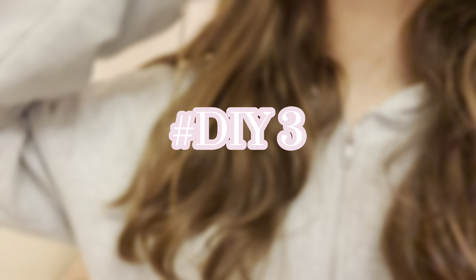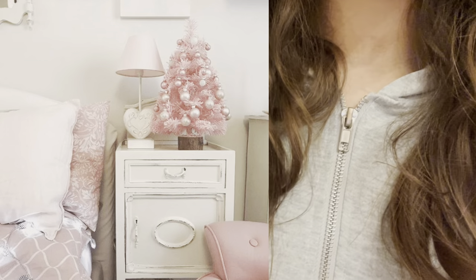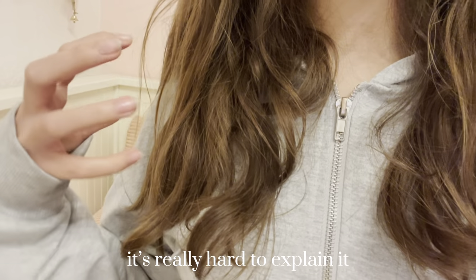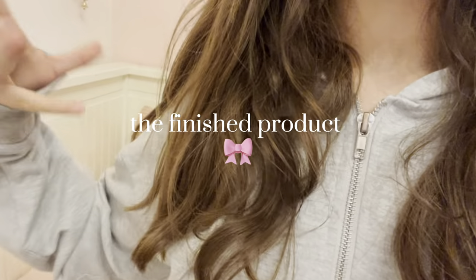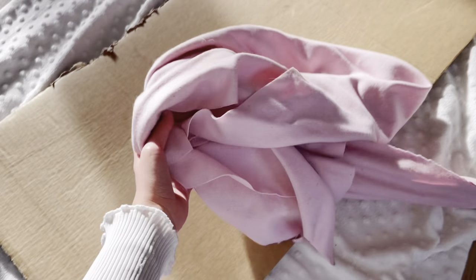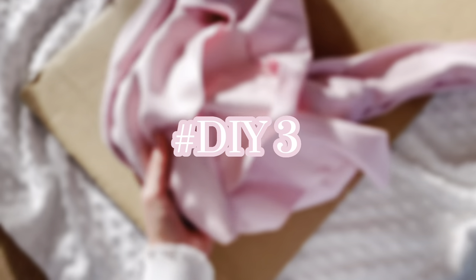For this next DIY it's kind of hard to explain, but it's basically just a little Christmas tree decoration that you can have in your room. It's hard to explain without pictures, so I'm just going to show you how I make it and then at the end you'll see the finished product. Let's just get into the next DIY.